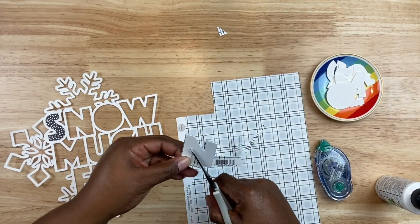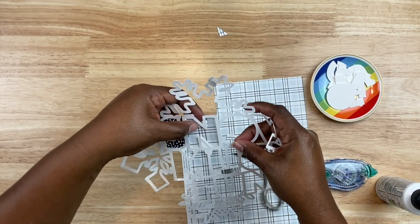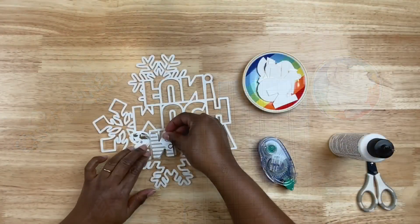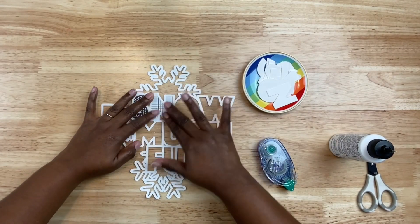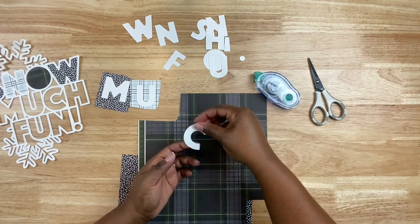I'm trimming it out, trying to leave a little bit of a border, cutting it slightly bigger so it will adhere to the cut file. For the cut file I used white texture cardstock — I really wanted the letters and patterned paper to pop. You can cut it using patterned cardstock or a different color cardstock if you want, but I thought the white worked perfectly for this particular layout.